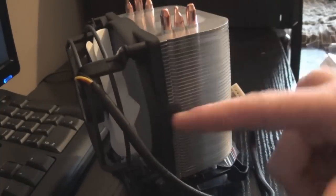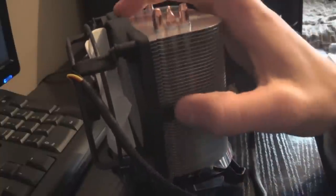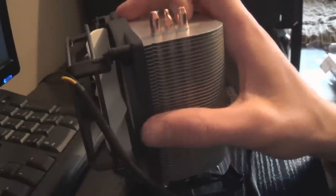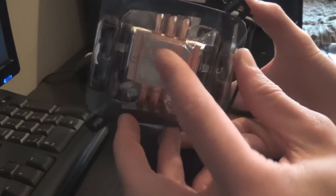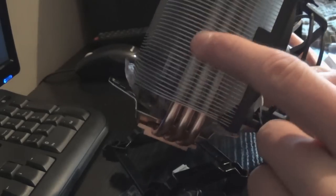This fan assembly is held onto the heat sink with little plastic clips on the side — be careful with those. If you remove this fan, use a proper pry tool and take it slow, otherwise you'll crack it and won't be able to put the fan back on. The heat sink at the bottom has a solid copper base — not direct heat pipes, but I prefer heat sinks that have a solid copper base which then connects to the heat pipes, transferring heat to the aluminium fins.